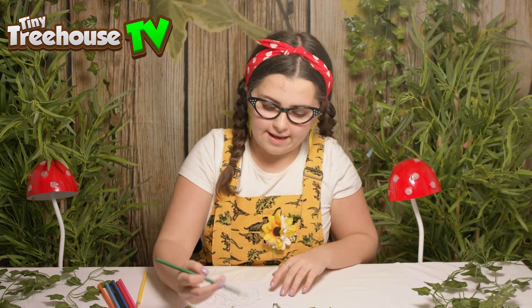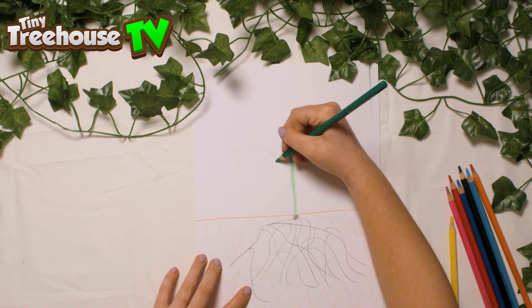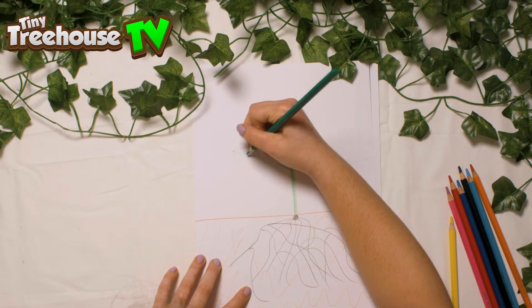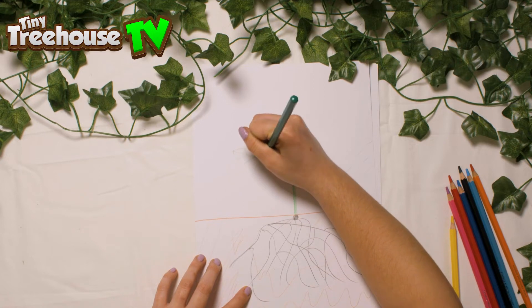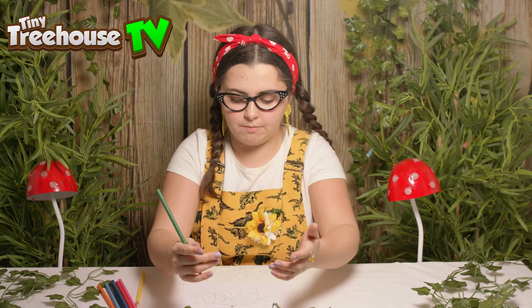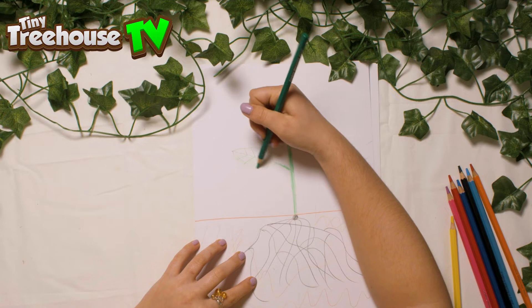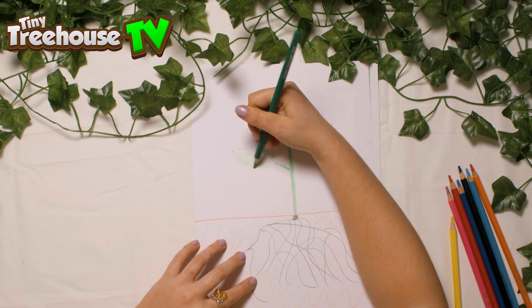Now let's add on some leaves. Leaves are just as important as every other component in a flower, and that is because the job of the leaves is to gather food. Does anyone know what plant food is? Well, plant food is carbon dioxide. Boys and girls, you and I can breathe out carbon dioxide. So a plant — the leaf — gathers all the air in and grabs the carbon dioxide in the air and turns it into plant food. How cool is that? So for plants to live, they need us humans to breathe lots and lots around them.